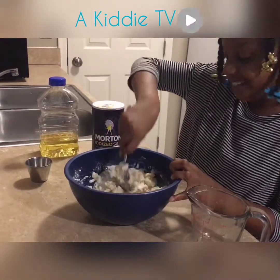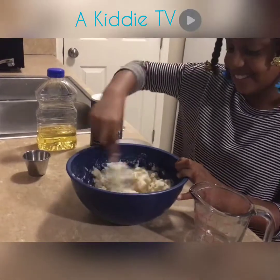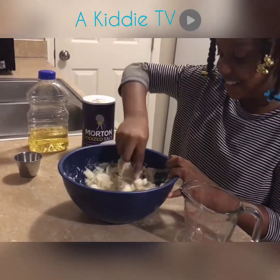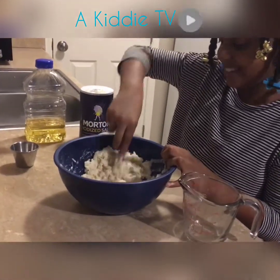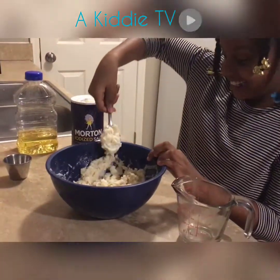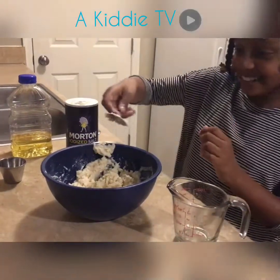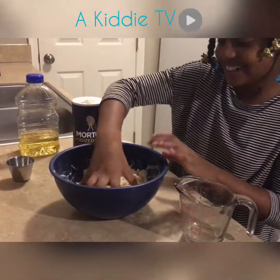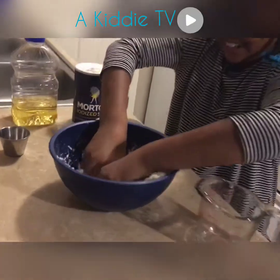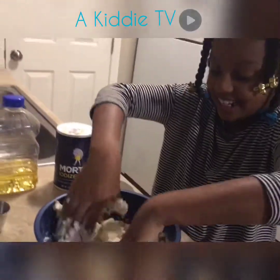It's kind of getting good in here. It looks like mashed potatoes. It feels like sand.